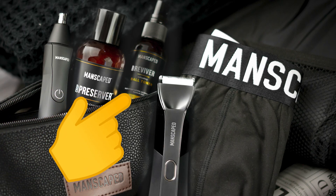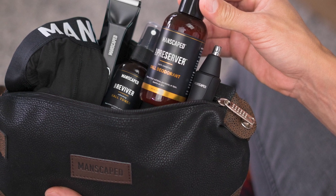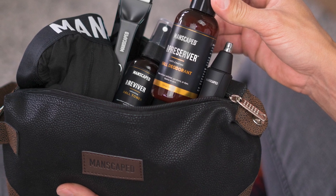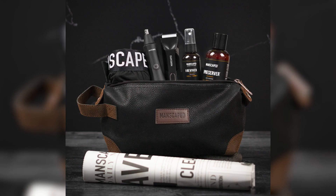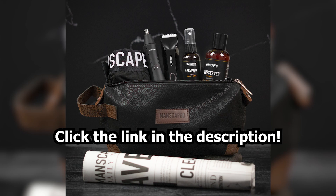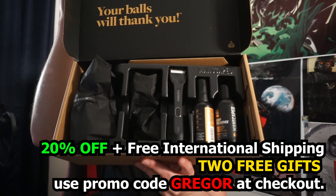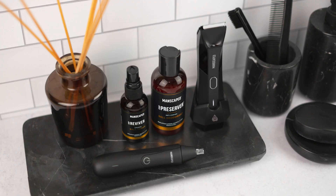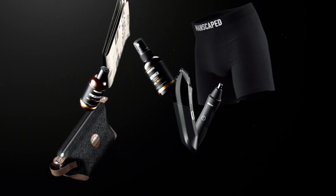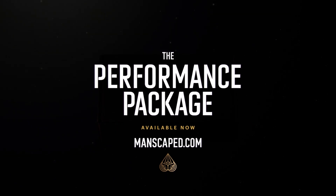For a limited time only, get all the products I just covered and the Shed Travel Bag, a dopp kit for all of your on-the-go manly shaving needs, plus Manscaped branded anti-chafing boxer briefs. Break the gamer grooming stereotype by going to manscaped.com today, and you'll get 20% off your order with free international shipping, plus the Shed Travel Bag and Manscaped boxer briefs when you use the code Gregor at checkout. Thanks again to Manscaped for sponsoring this video. Always use the right tools for the right job.